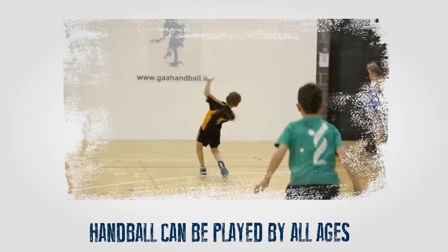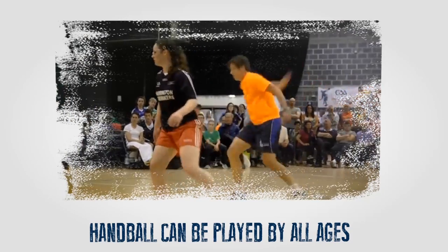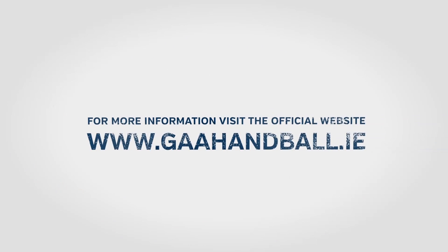Handball can be played by everyone — children, women, and men of all ages. It is a great game to keep fit and healthy. Why don't you start today?